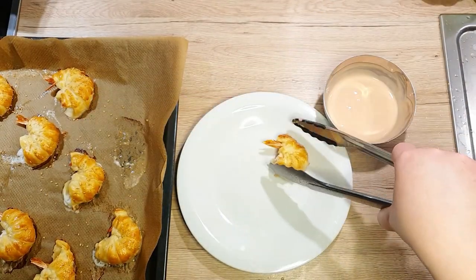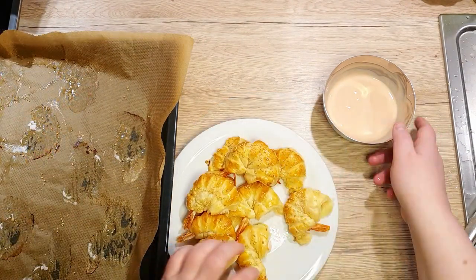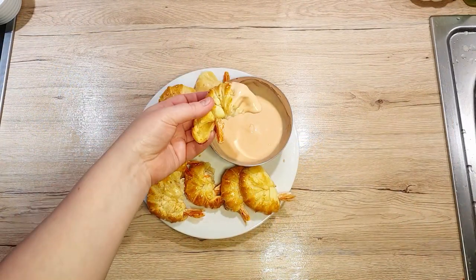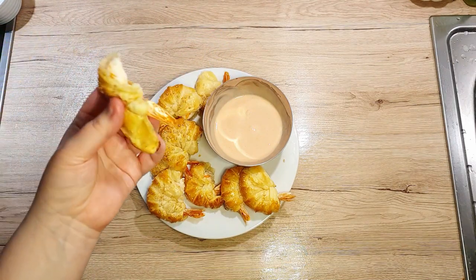Once your prawns are baked, transfer them to a serving plate. They can be eaten warm or cold, so you can even make them in advance if you wish. This concludes our first video of this year — I hope you've enjoyed it. Do leave a like and comment down below. Subscribe to my channel for more, and see you next week. Bye bye!